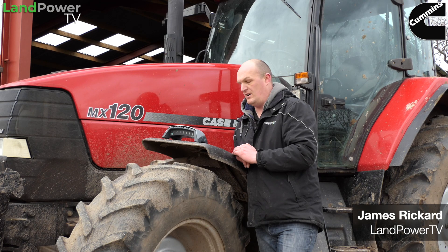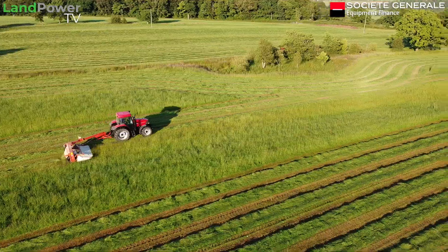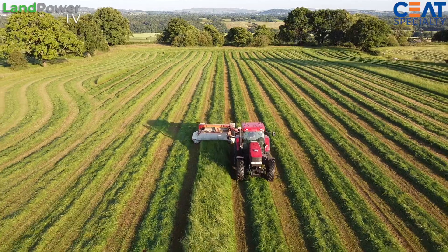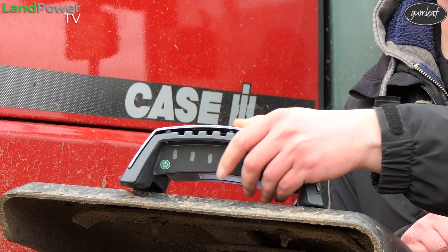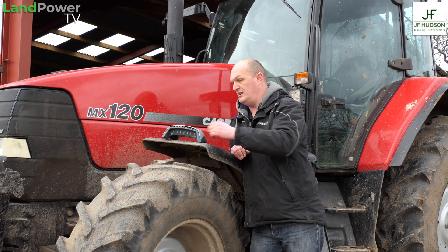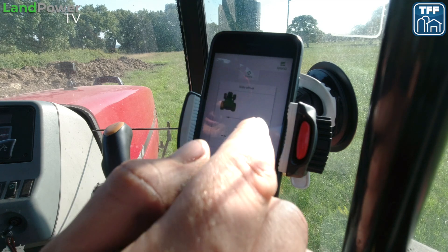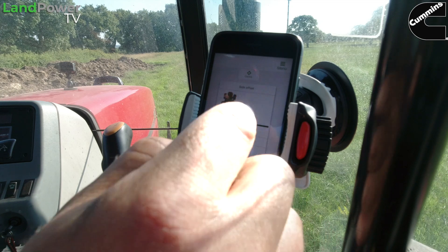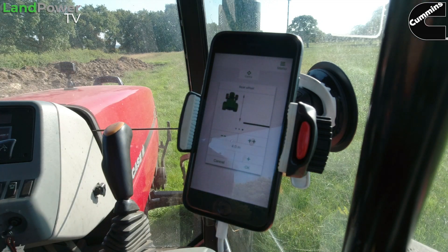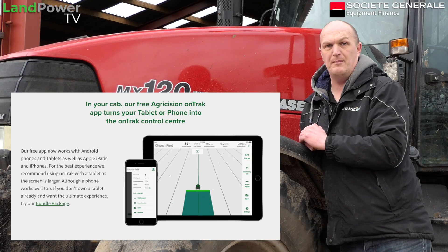As promised in part one of our review of the Agrocision on-track device, where we went out mowing and got a first impression, now we're going to have a close look at its features, functions, and setup. The device physically looks much the same as when it launched — it's the app side that's seen the most development. The biggest recent update was in 2021 when they released the Android app.